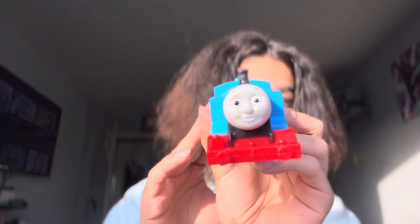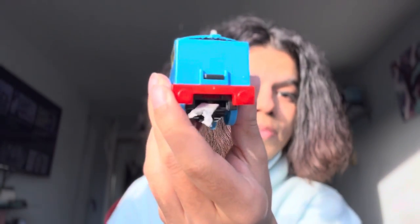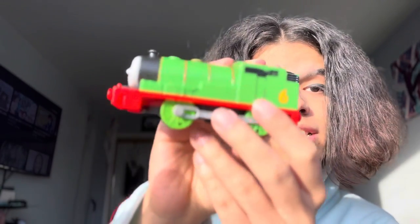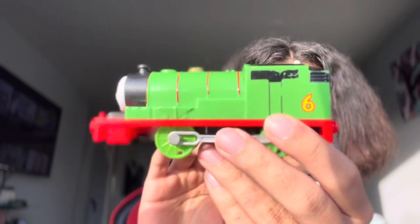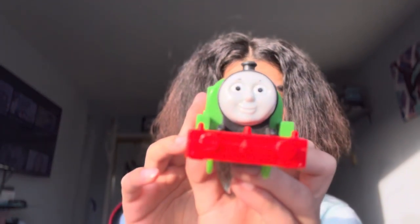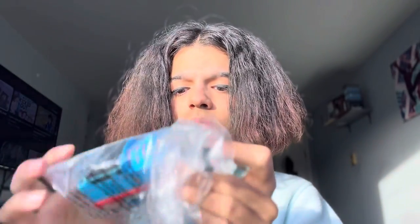This Thomas is banged up — he has a broken coupling and a broken funnel. After that we have a little Trackmaster 2 Percy, which is nice. I feel like you can definitely tell which ones have been played with and which ones haven't. Percy is actually having some wear and tear on the side and the top, but his face looks to be fine at least.